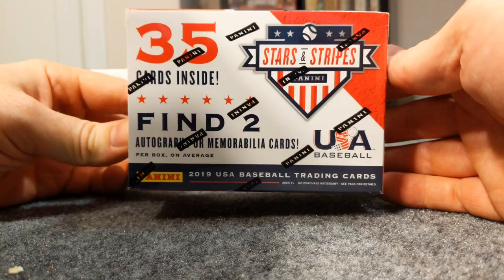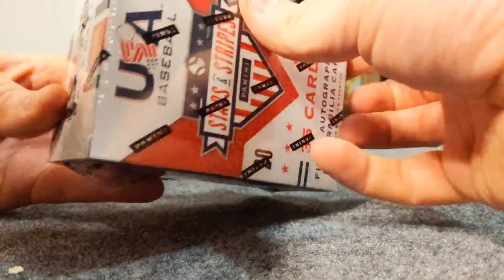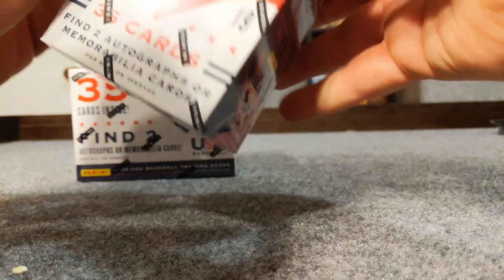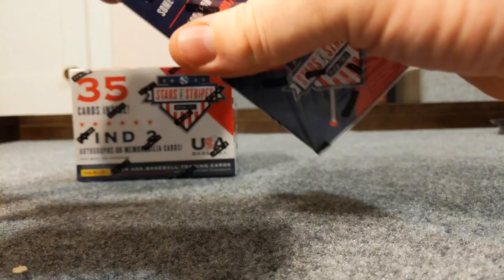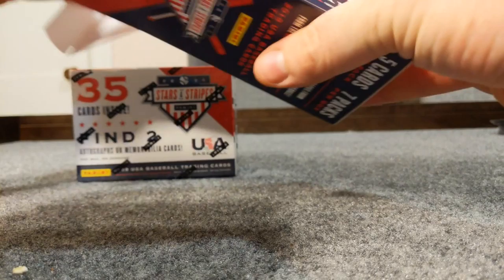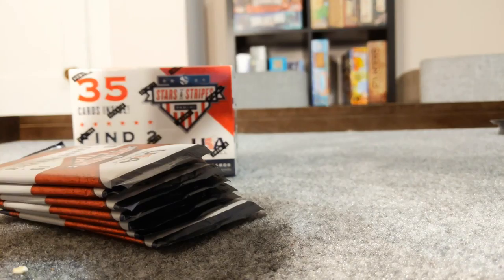Here's the box - there's two autograph or memorabilia cards inside which seems like a pretty good deal. Panini typically has more hits in their stuff. I'll let y'all look at the packs once we get it open. I'm just a big fan of getting prospect autos and things like that, so I imagine I'll really like this product.